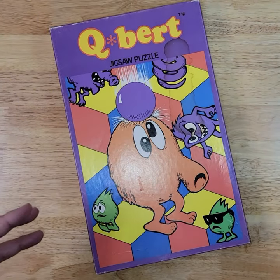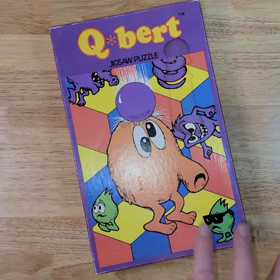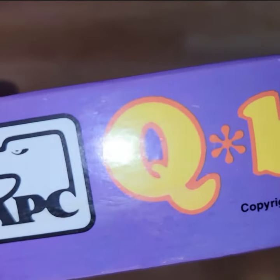Hey there! I was super excited to be able to find yet another vintage puzzle based on a classic arcade game. This time it's Qbert. The vintage is 1983, manufactured by APC.